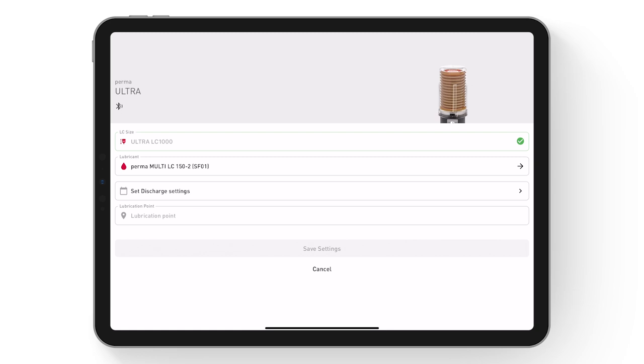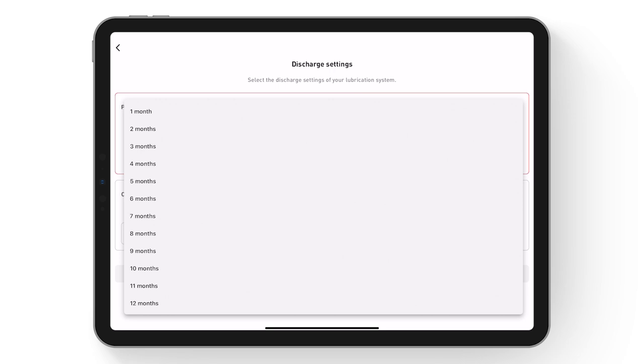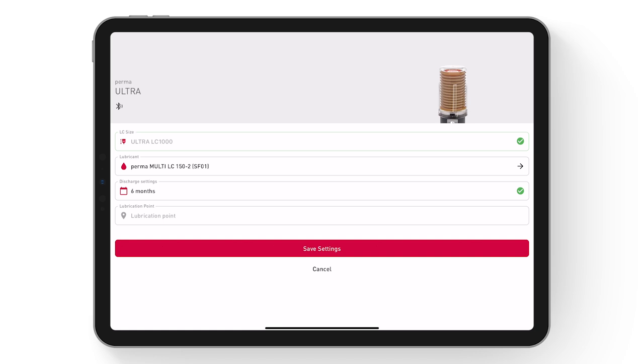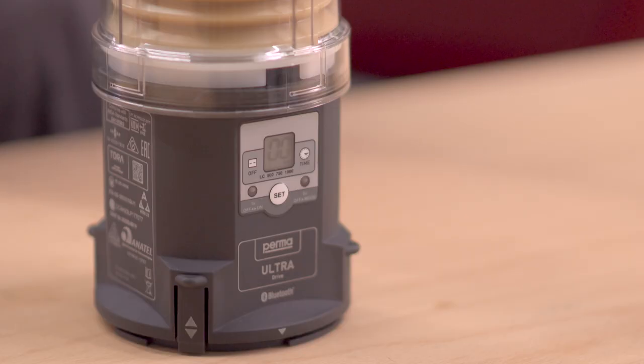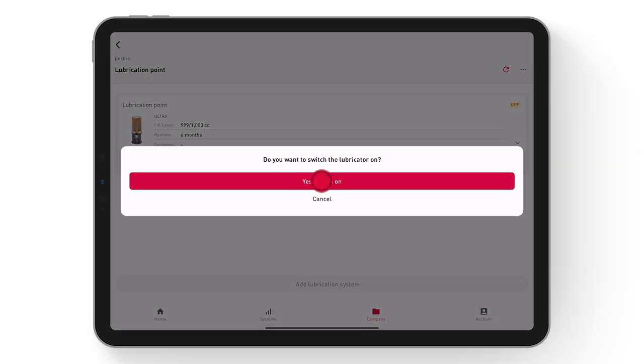Now the discharge period can be set. All available discharge periods of PERMA ULTRA are displayed. If you are unsure about the discharge period, you can calculate the correct discharge period setting by entering quantity per time. By selecting Save settings, the configurations will be applied. The display of the PERMA ULTRA will light up. Select Start Lubrication Cycle to activate the lubrication system.